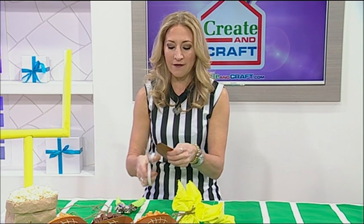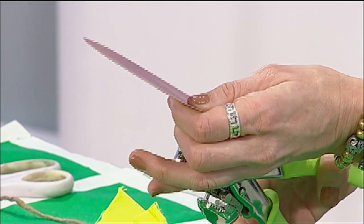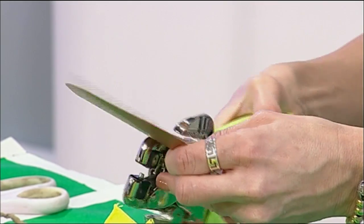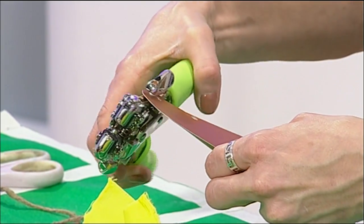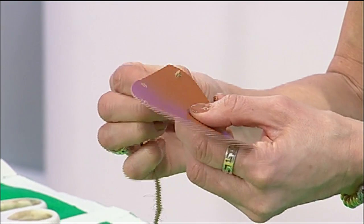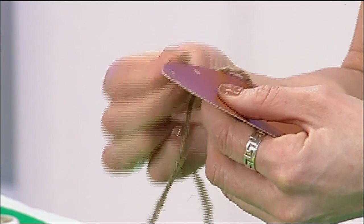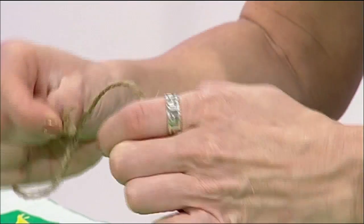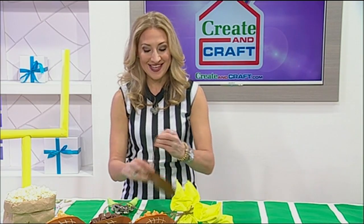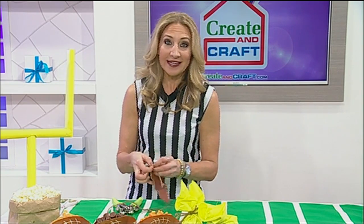Cut away the corners to create a football shape, and round those out a little bit. Then take your crop-o-dile or hole punch and punch a couple of holes. Get your friends and family involved — maybe everybody makes their own snack packs before the game. Now take the twine and lace it up — of course it's a football, you've got to make laces. Tie off the edges so it doesn't get unlaced or deflated while you're eating.